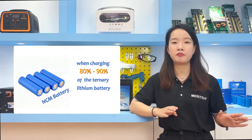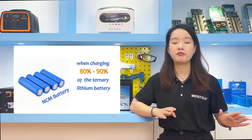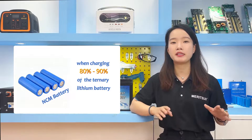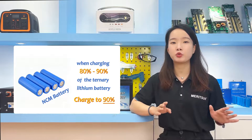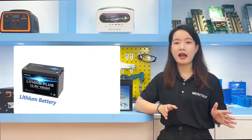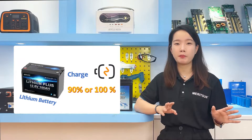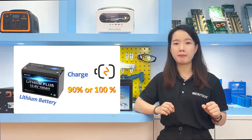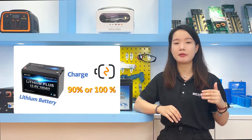If the battery is fully charged, it may lead to overcharging, which will affect performance and life. That's why it is best to charge ternary lithium batteries to 90%. Whether lithium iron phosphate batteries are charged to 90% or 100%, there is no problem. For lithium iron phosphate batteries, charging to 90% is also effective in extending battery life.